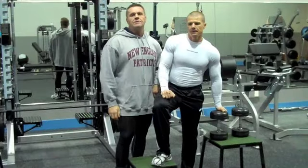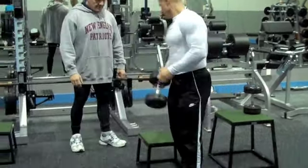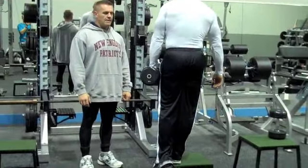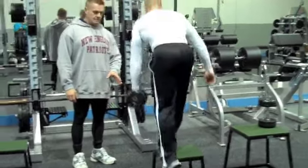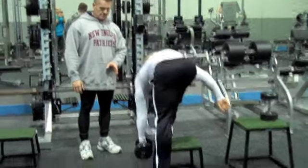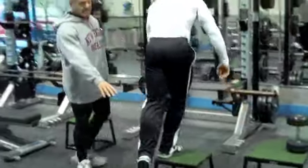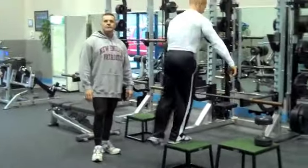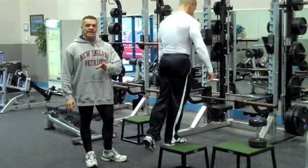You're not going to get this from doing traditional bodybuilding training. Kevin, show us how it's done. Get the range of motion. You tap if you lose your balance, and you can swing the leg to counterbalance with the opposite arm. Usually 15 to 20, 12 to 15 each leg.